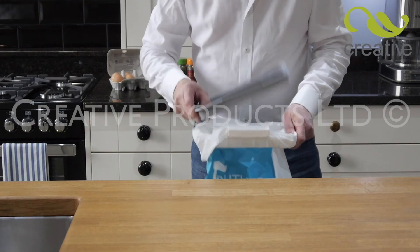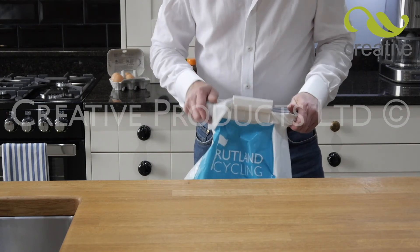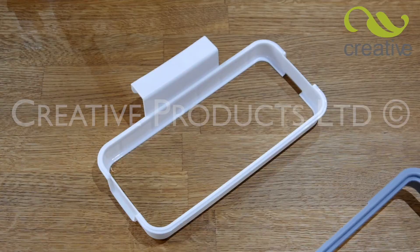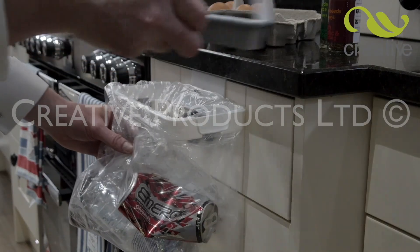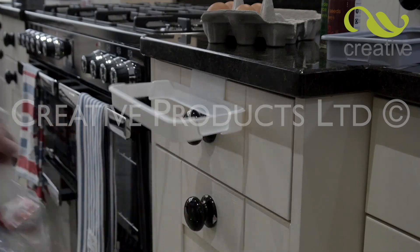This clever bin allows you to recycle any type of plastic bag, saving you money. The secret lies in the clever cusp design that locks in the bag, creating a strong and versatile bin that can hold up to 4 kilos.